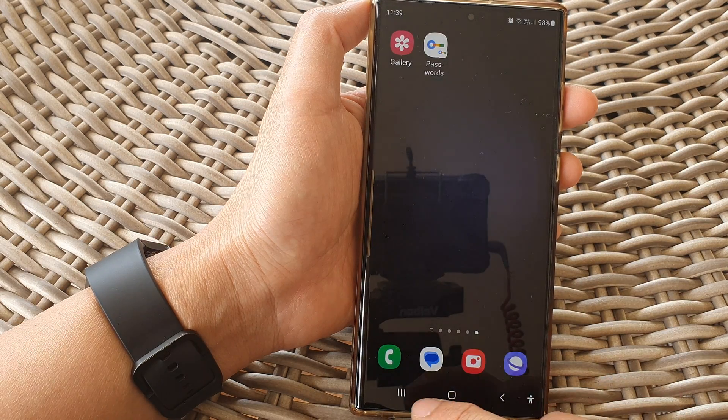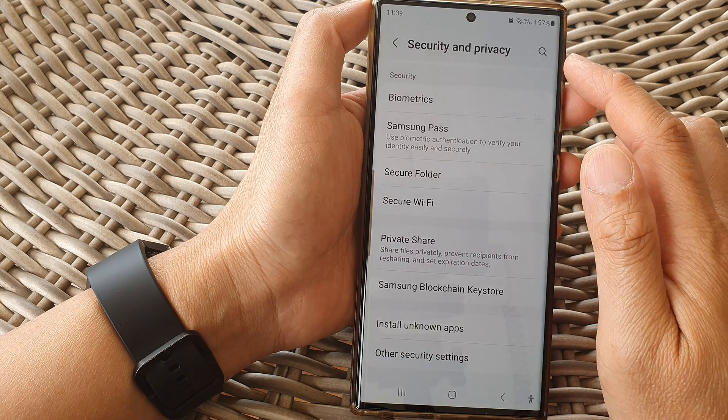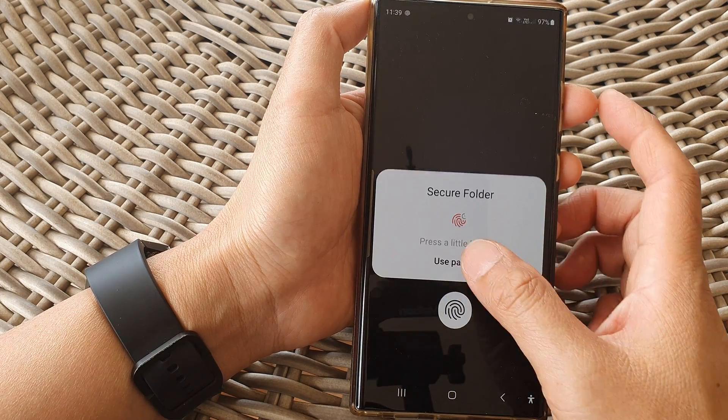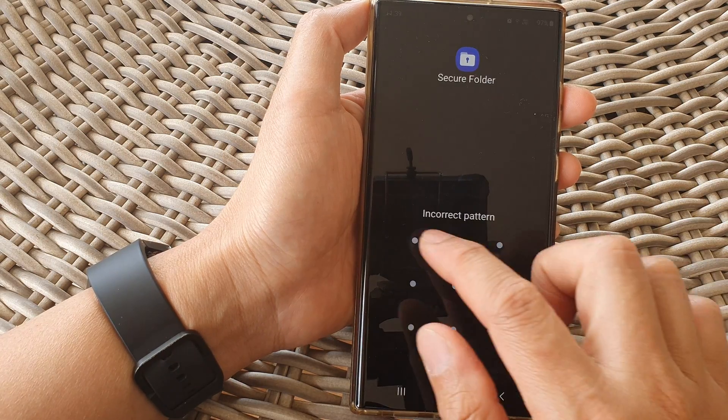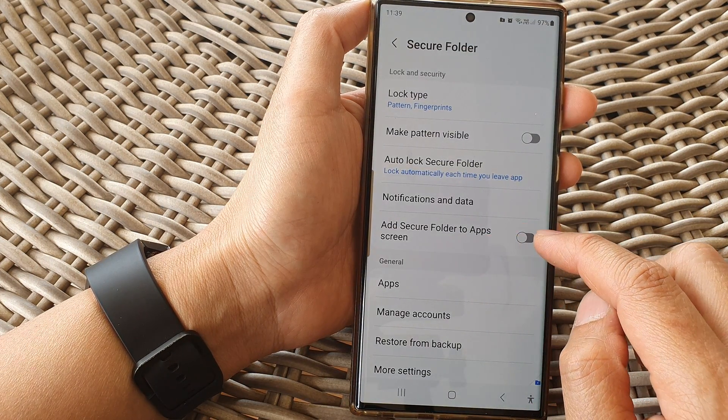It says 'Secure Folder won't appear on your home or app screen while hidden.' That's how you can hide it. To bring it back, go back into Security and Privacy, tap on Secure Folder, sign back in, and then tap on 'Add Secure Folder to App Screen.'